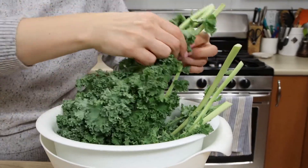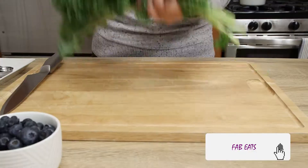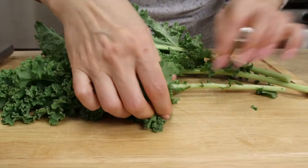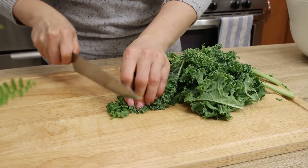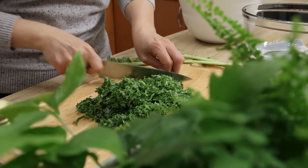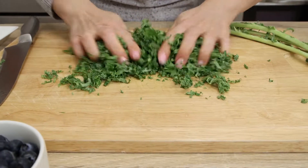While the quinoa cooks, we can take care of the kale. Depending on the size, we need 3 or 4 kale stems that are washed and drained. Take off the kale leaves and chop. After chopping, rub the leaves to make them a bit tender. Place into a large mixing bowl.